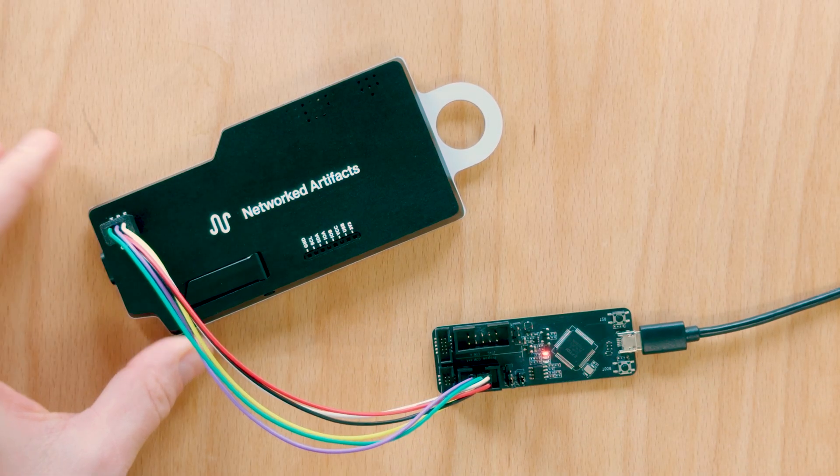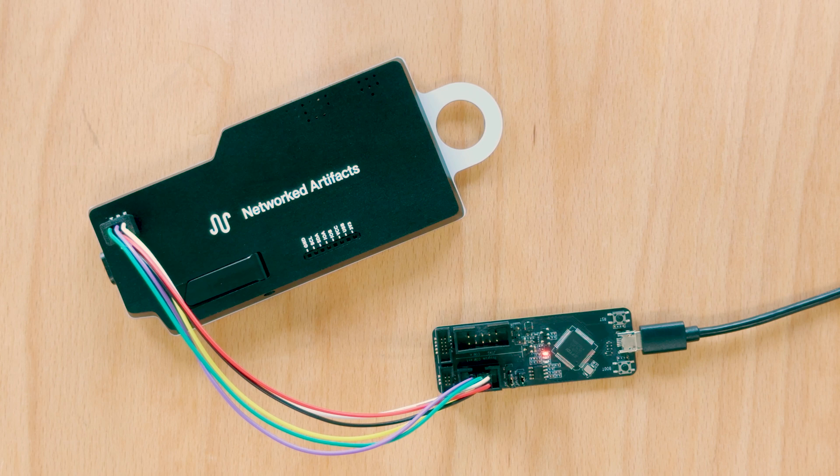With the debug port, you can connect your programmer for low-level firmware development in addition to the main USB-C interface.